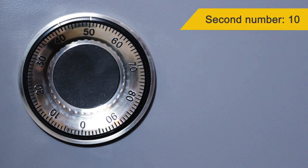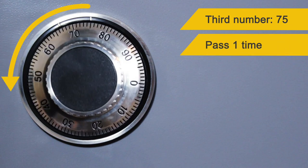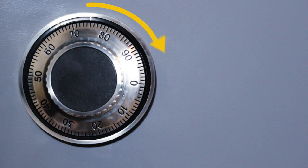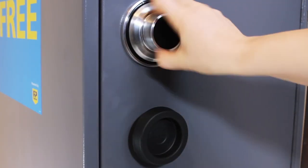Think about your second number, then turn the dial anti-clockwise, passing this number one time. Then stop with this number on the opening index on the second time. Turn the dial clockwise until it stops moving, and then turn the safe handle. Make sure you spin the lock and close the safe handle once you have loaded the cash.